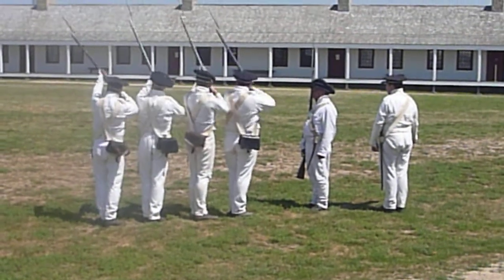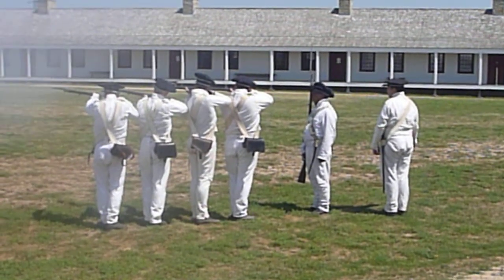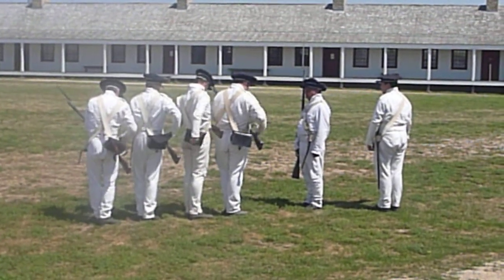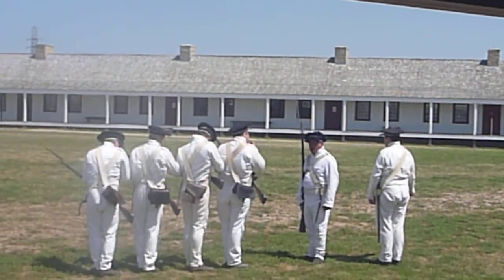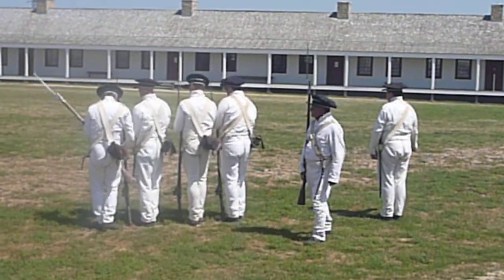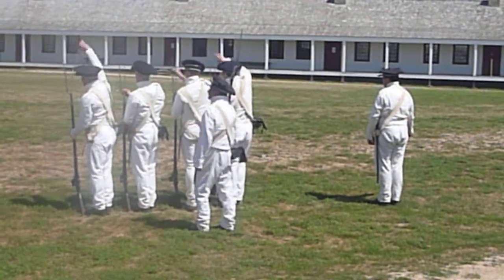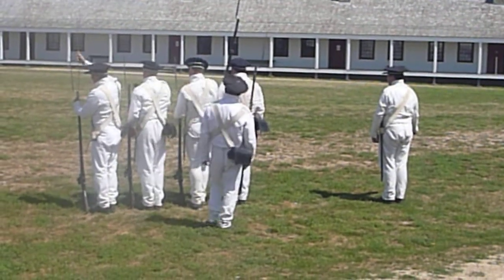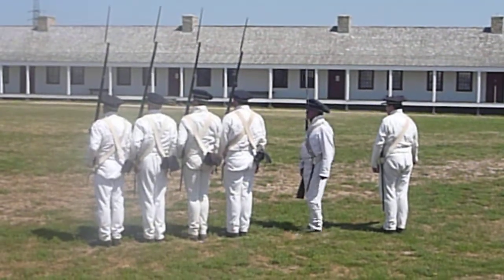Ready — aim — fire. Hold. Aim top firelock. Loading in the quickness of time. Hold. One, two, three, four, five, six, seven, eight, nine, ten, eleven, twelve... fire. It takes a lot less time for the Army to teach soldiers how to fire muskets than rifles.